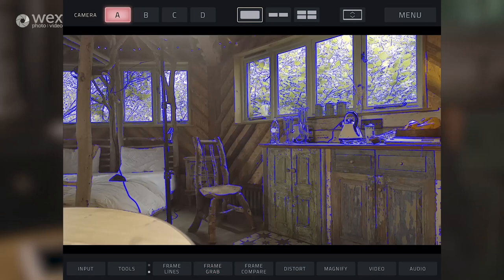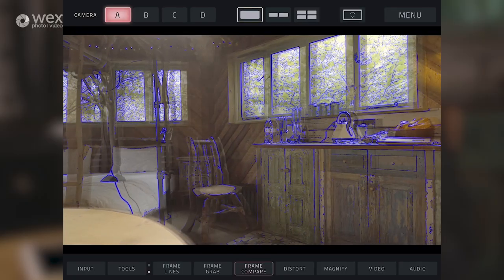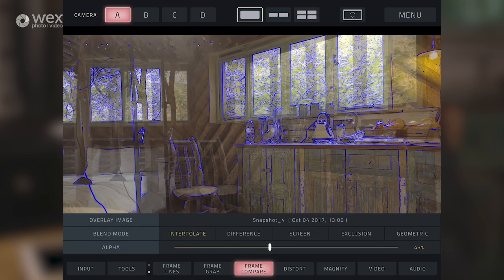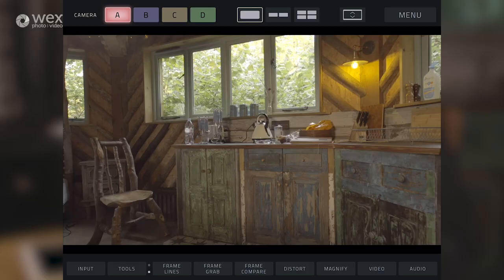We've got frame grab, which takes a still of the frame that we've got on there. And then on frame compare, we can overlay that still image and compare it with what we're seeing now. We can use frame compare to see the difference between the two frames - this is really useful for continuity if you want to check your scene setups, or if you're shooting over multiple days, coming back to the same setup, to see what the last shot was.